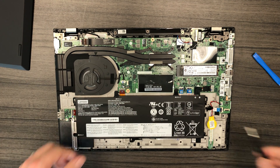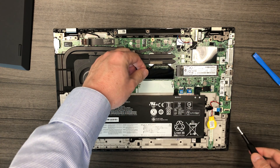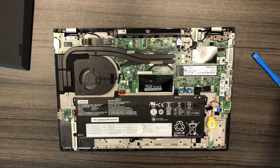The P53s comes with 8GB of RAM embedded into the motherboard, and it also comes with a single expansion slot so you can add more memory, as well as a slot for a single M.2 NVMe hard drive.